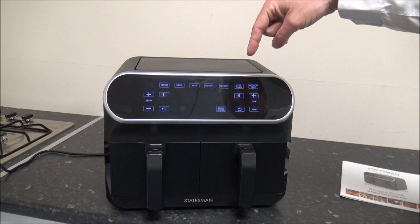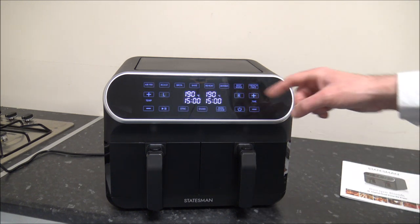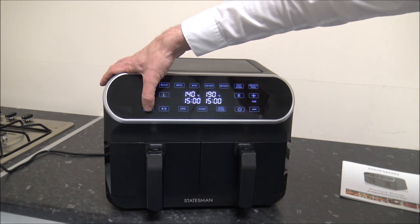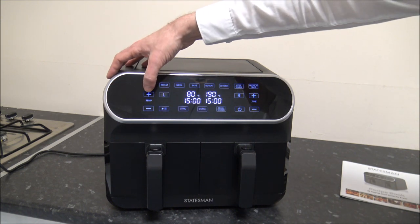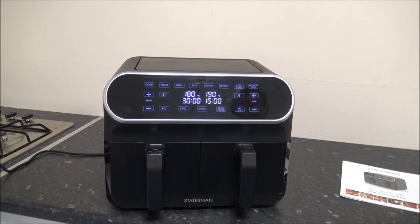The air fryer is the main option people will use, with a default temperature of 190 degrees and default time of 15 minutes. You can change the temperature — on this one you can go all the way down to 80 degrees and up to 200, with a time range of 1 to 60 minutes. The next one is the roast option, which is a bit more traditional cooking. That also goes from 80 to 200 degrees and 1 to 60 minutes.